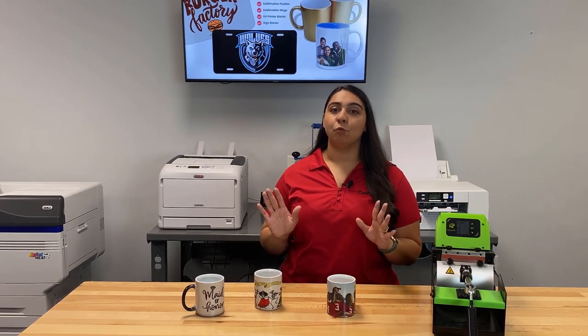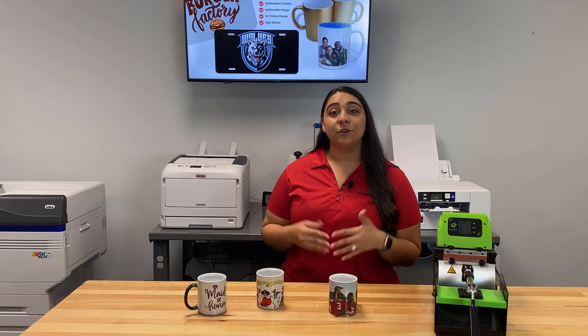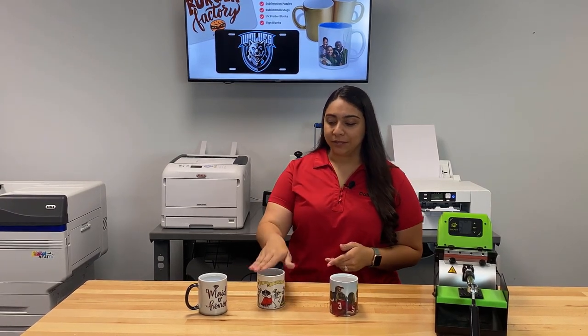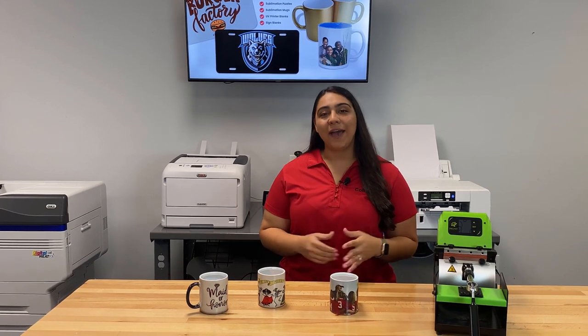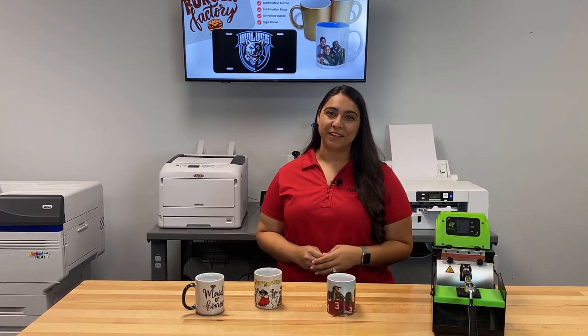These custom mugs are just one of the many things that you can make with a Sawgrass sublimation printer. If you want to learn more about sublimation printing or check out these really cool color changing mugs, go ahead and visit colemanandcompany.com and you can live chat with one of our pros. Thanks for watching.